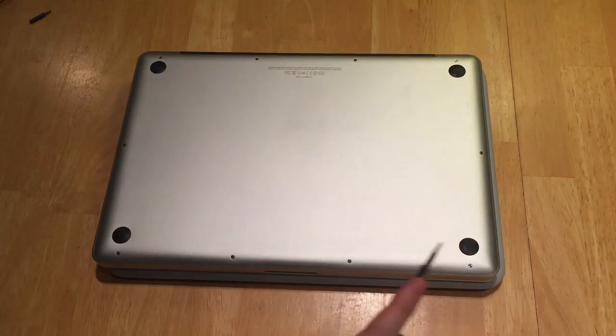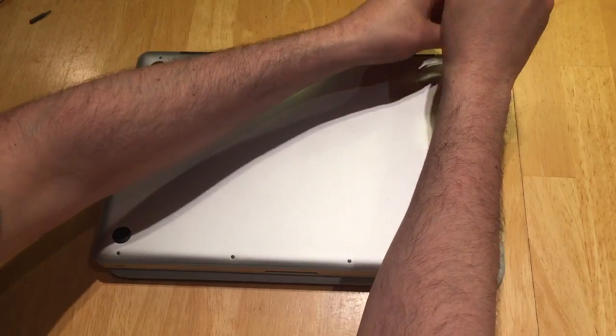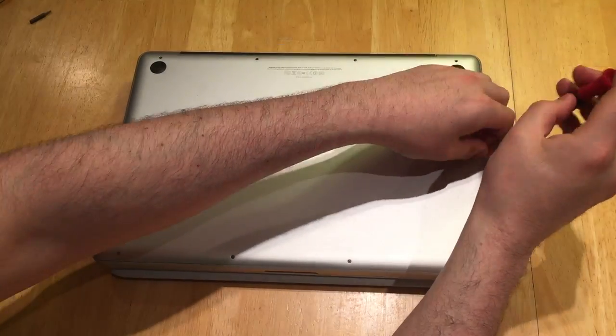Hello everybody, this is Joe Corbett from Random Nerds. Today we're going to be upgrading an old MacBook Pro. Mine is a 15 inch 2012.